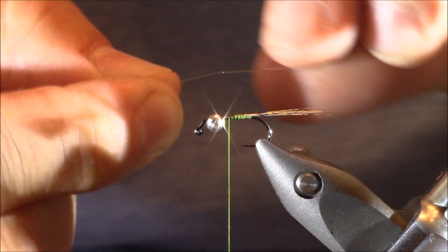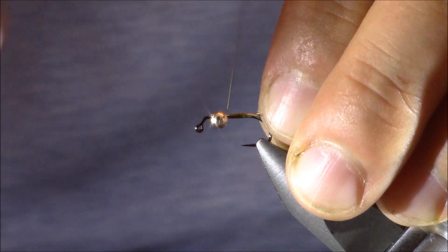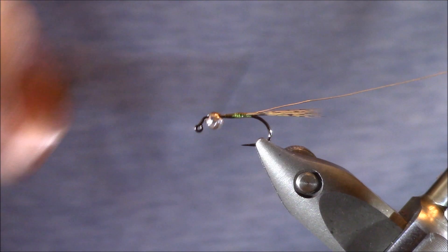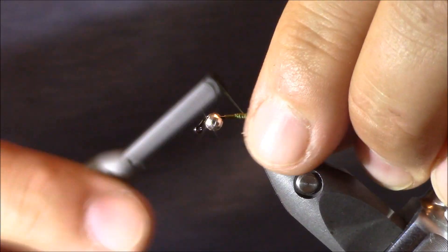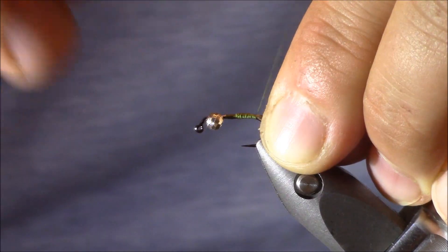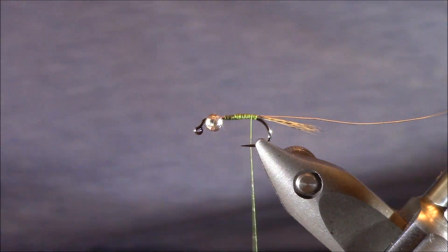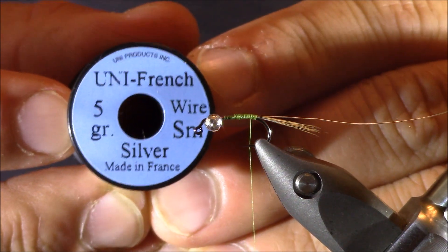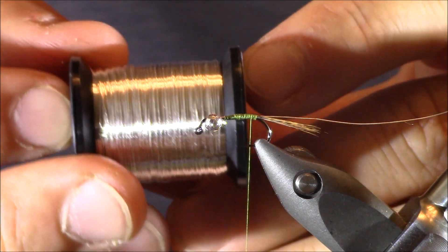Next I'm going to tie in just a light silver wire. I'm pairing this with that tungsten bead — that's why I'm choosing silver. I'm going to make sure my wraps are borderline touching on the way back, because this thread is going to be our body material, so we want to make sure we have all those gaps closed off. It's a Uni French wire, color silver, size small — some really nice stuff, available in a couple different sizes.